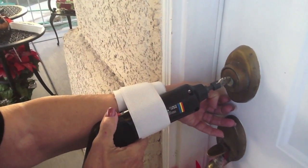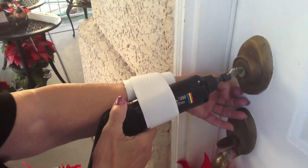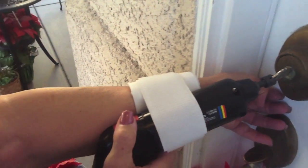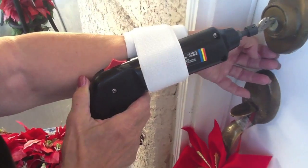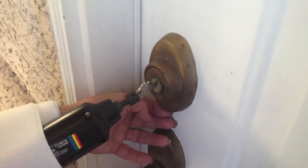So basically, this device unlocks and locks the door by using a wrist brace to make it not heavy, and by using an automatic key turner to actually turn the key.